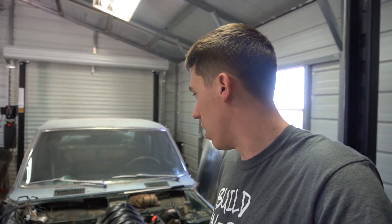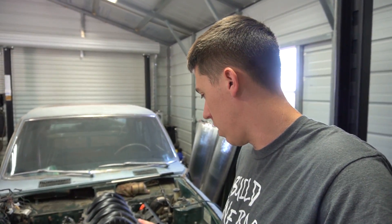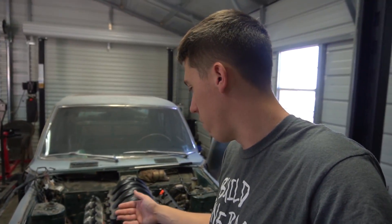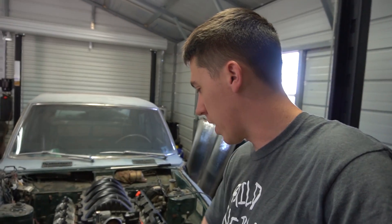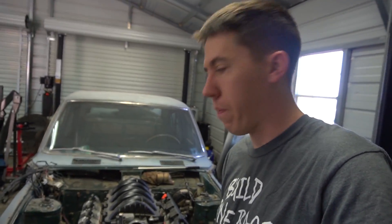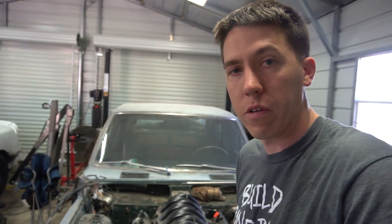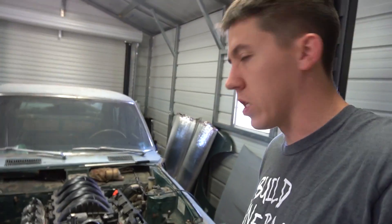So yeah, it's coming along — it's super tight. What I need to do is get the hood on here and mount it so I can see how far I can raise the radiator up, and then I can notch this out for the radiator cap. I'm going to work on some of that and update you as I do it.